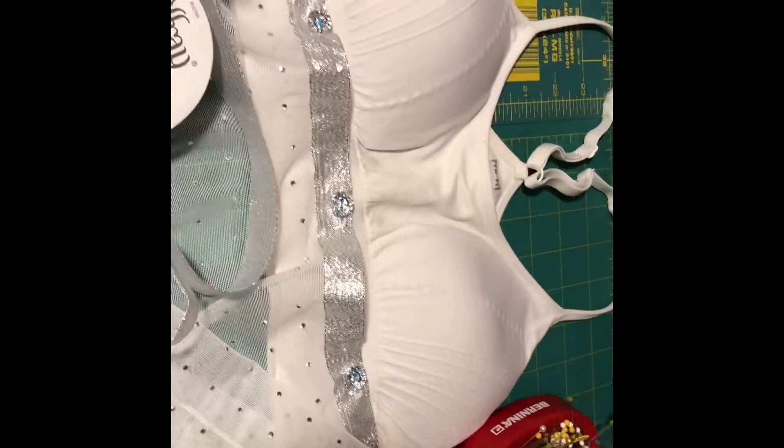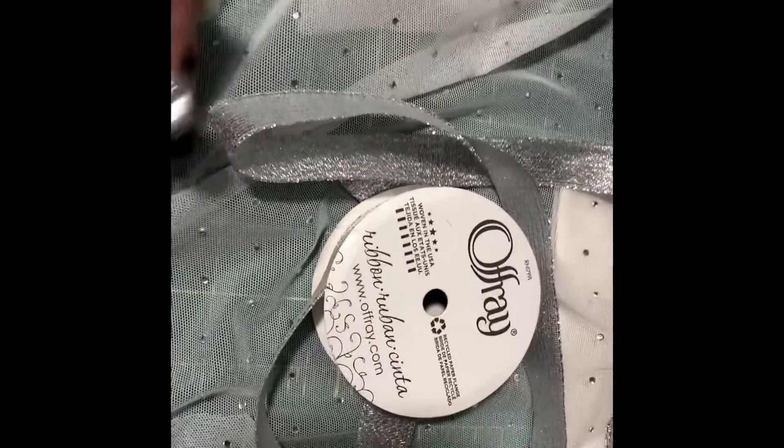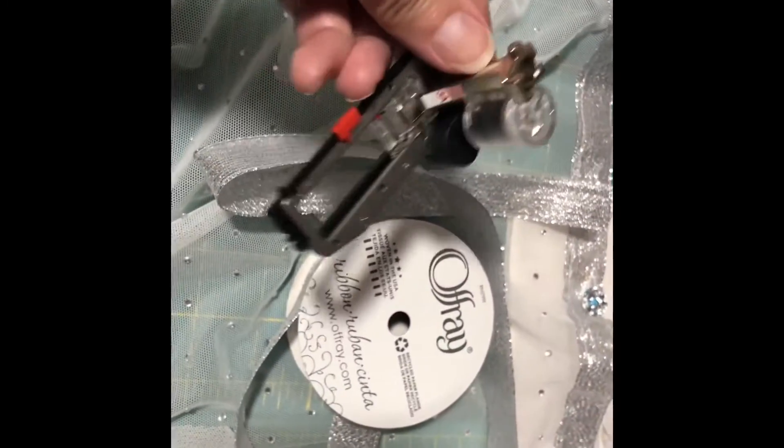You're going to need a sports bra, six buttons, some ribbon, some fabric that's got a drape, and a machine with a buttonhole foot.